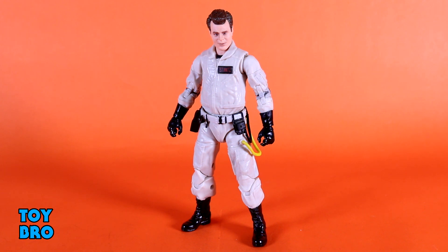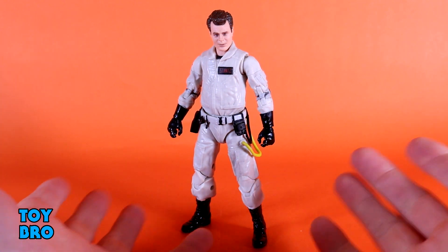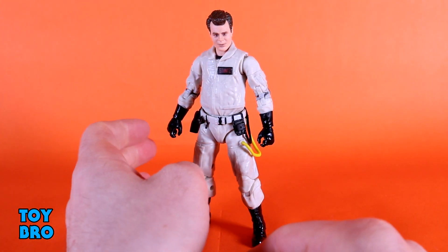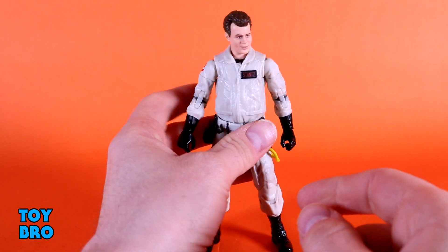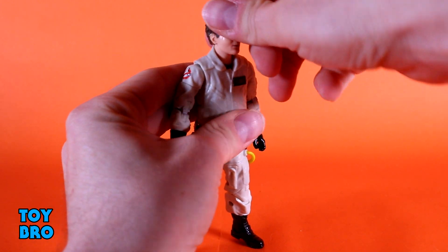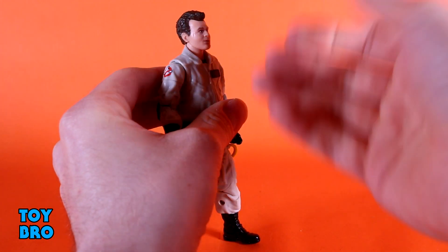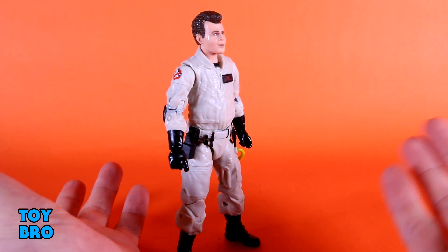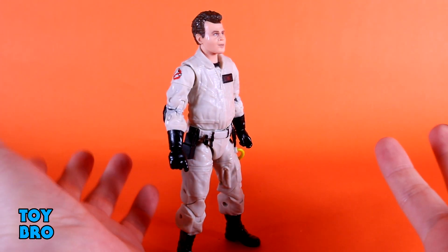We still have kind of the same concerns when it comes to size and accessories that I have with Winston, but I still think we've got the makings of a pretty good, if not self-contained line here. He is almost the same figure as Winston — we'll touch on that in a minute — but he does move exactly the same way, although he actually seems to move a little bit better. The head is not nearly as restricted on this figure as it is on my Winston, and maybe it's just my particular figure that's giving me trouble.